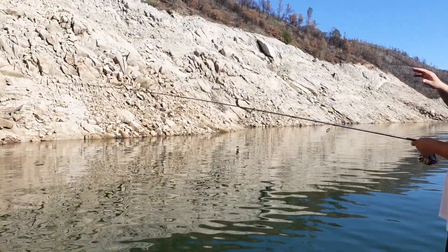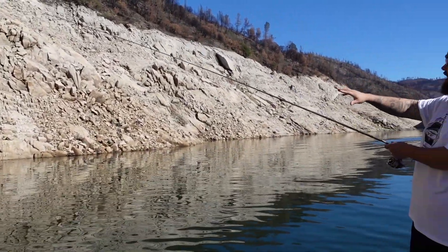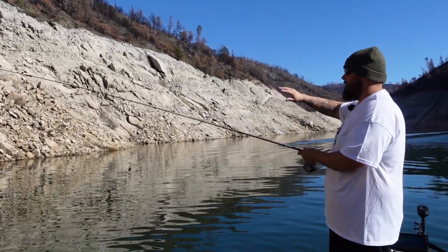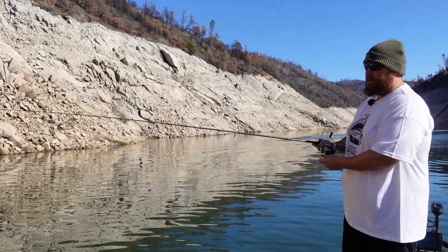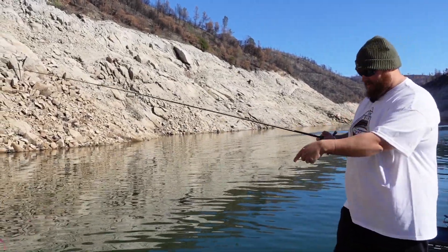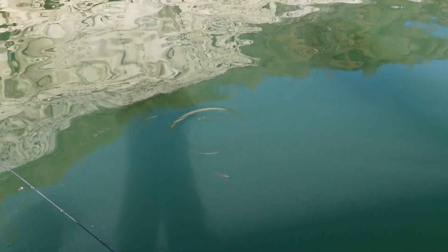I'll show you how I work this thing. Up in the middle fork of Lake Orville, we have a lot of steep bluffs — big old rock, sand, a mixture of all sorts of terrain. What this dart head does, when it's in the water and you give it a pop, it gives it an erratic action. It kind of bounces back and forth — hence the name darter head.